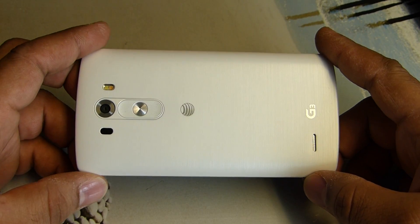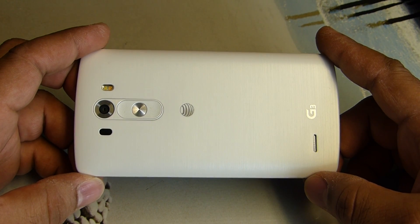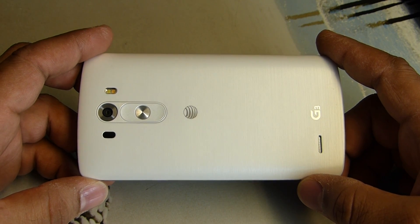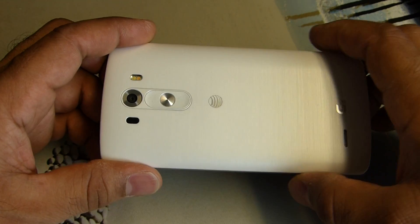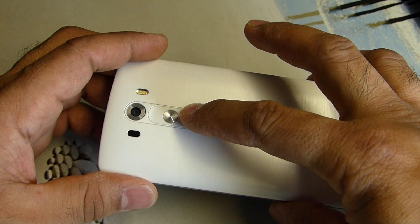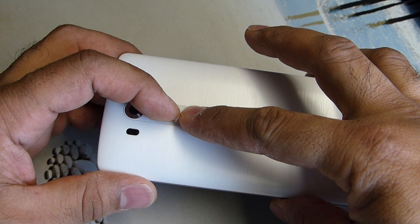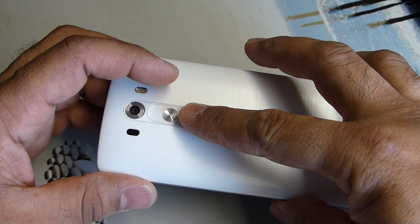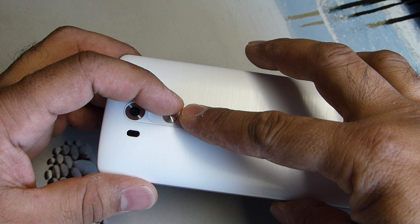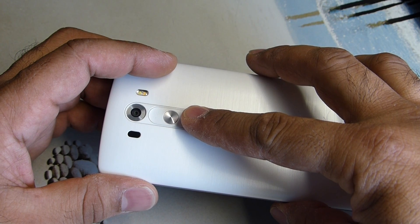Today I'm going to demonstrate how to do a hard reset the proper way on an LG G3. I've seen a few videos but it doesn't work like they demonstrate. The way we're going to do this is we're going to hold down the power button, then release the power and then wait for the LG G3 logo and then go from there.